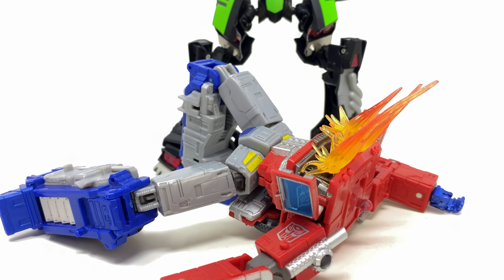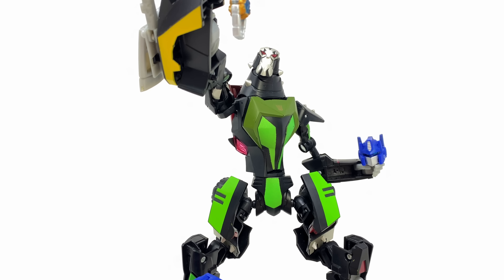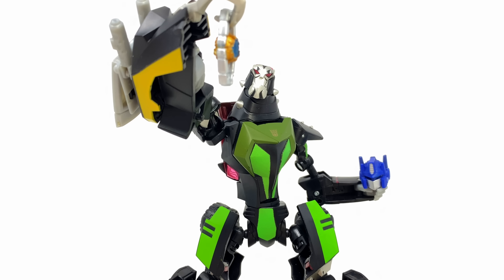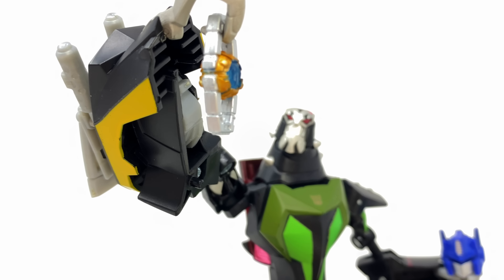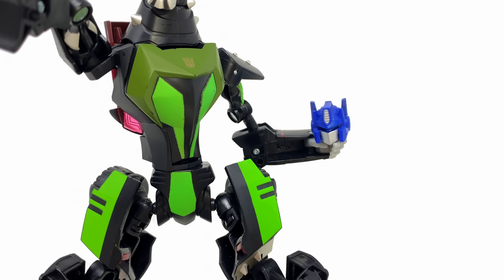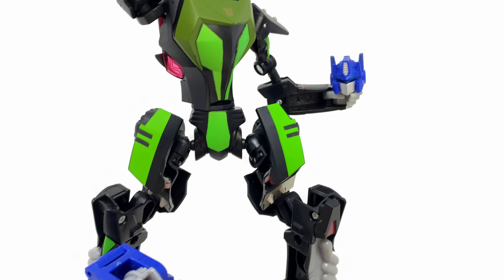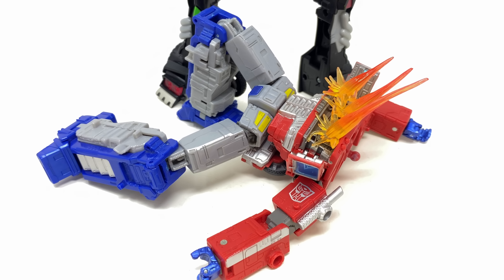Welcome back to the channel. For today's throwback review we're checking out the Transformers Animated deluxe class Lockdown — an original character for the show but one that was so loved he made it into the live action movies, being the main antagonist of Transformers Age of Extinction and hands down the best live action movie villain we ever saw, and also one of the best villains from an animated TV show.